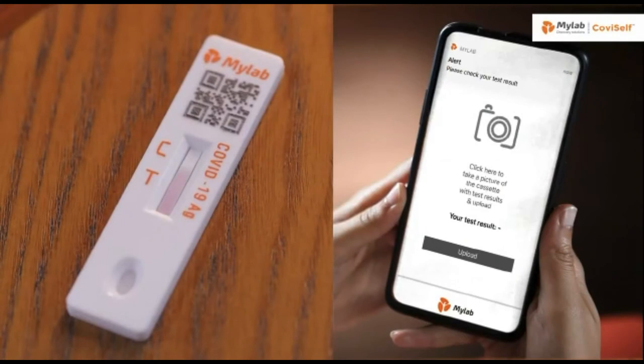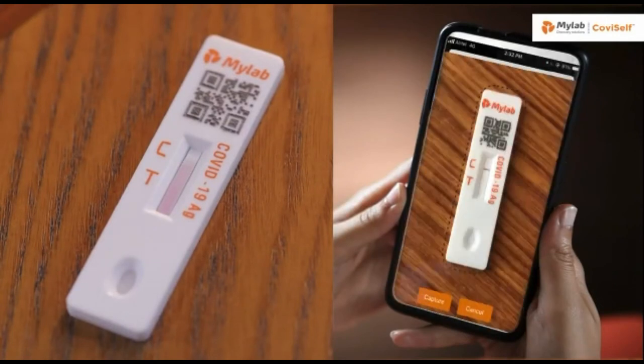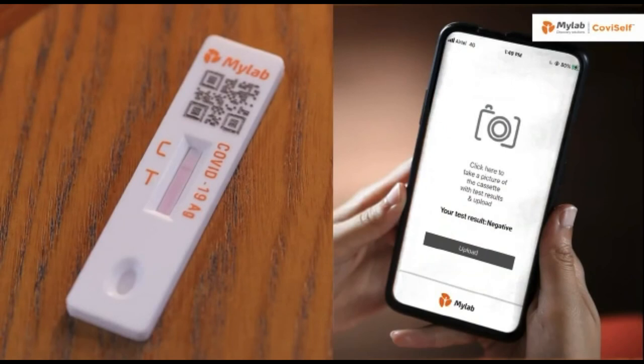At 15 minutes the MyLab CoviSelf app will raise an alarm. The software has an intelligently designed AI which gives accurate results. You can now download your COVID-19 report from the link.